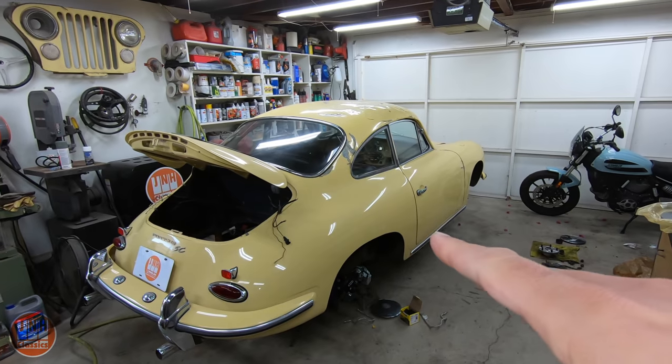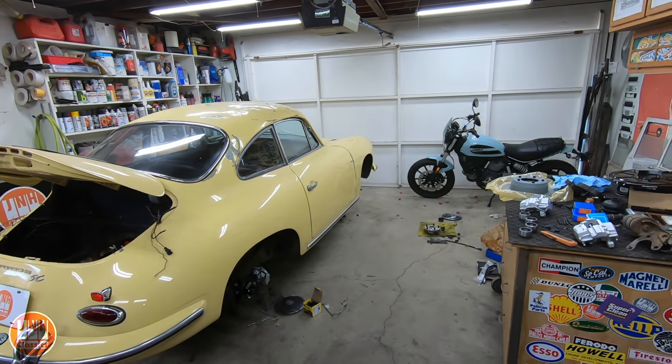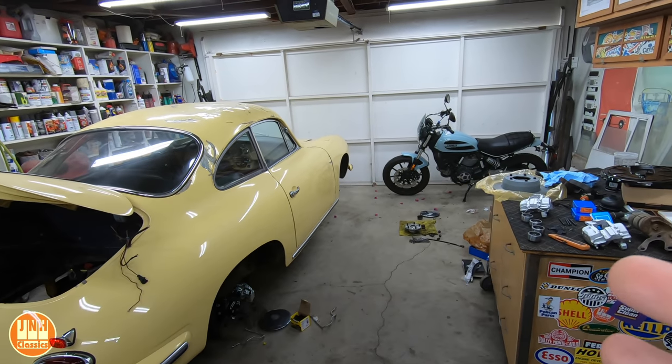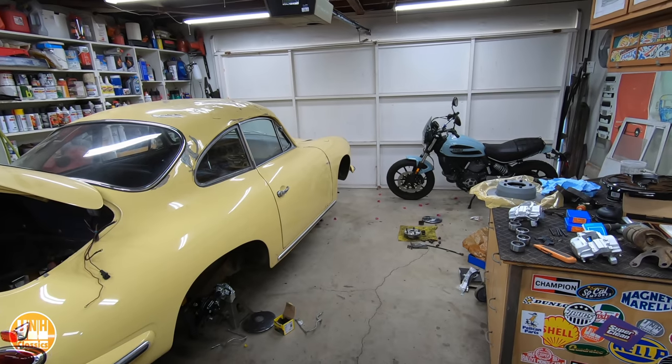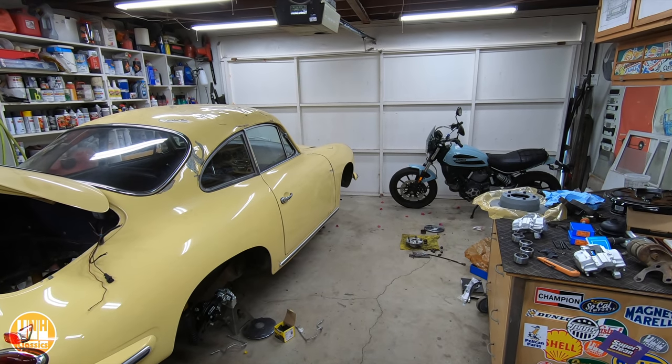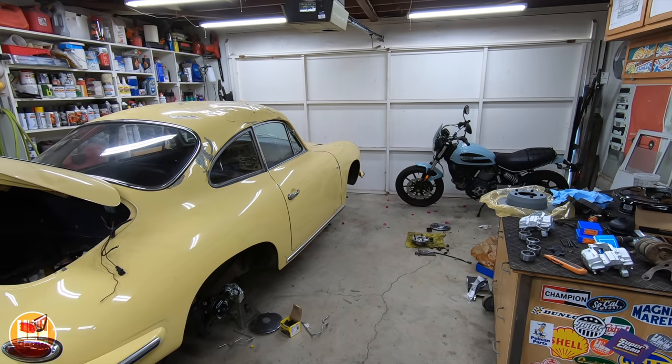Today we're going to talk mostly about the 356, but also touch on the Model T briefly. If you saw last Wednesday's video, you would have seen that I drove the Model T to a local Cars and Coffee. The Cars and Coffee is sponsored by Pelican Parts, so it's mostly Porsches and BMWs and things like that, but there are some other cars.